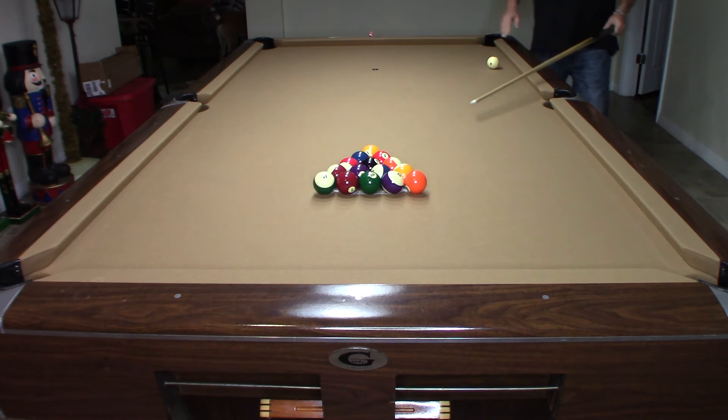You've got to practice this break. Because if I hit any further down the line, or if I don't hit properly, more than likely my cue ball is going to scratch in that corner pocket. I want to hit that 3-Ball 100%.